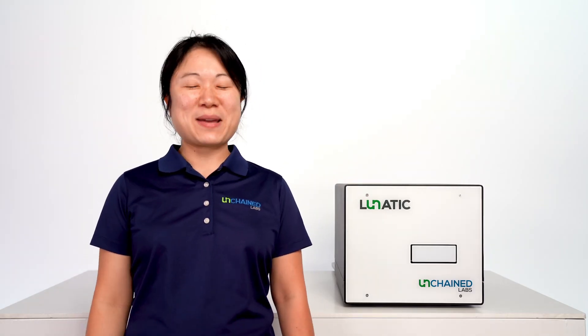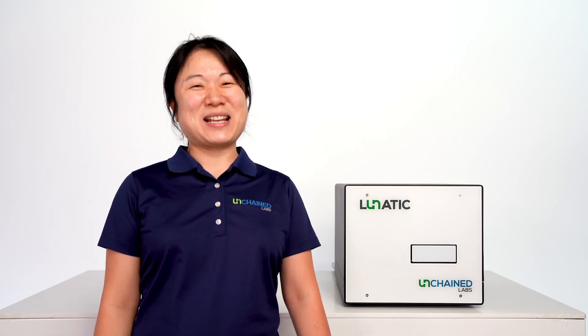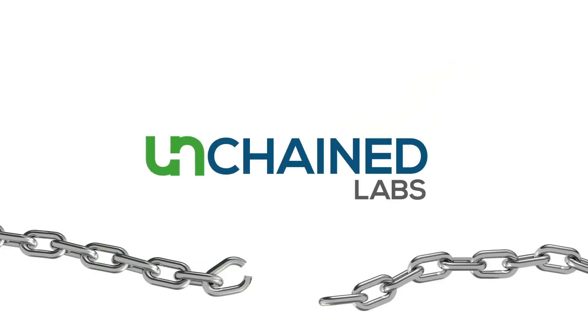And that's how you run the Fundamentals Kit using the Big Lunatic. See you next time as we tackle more science from Unchained Labs.